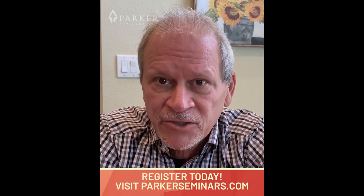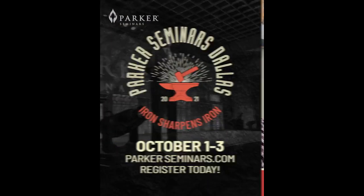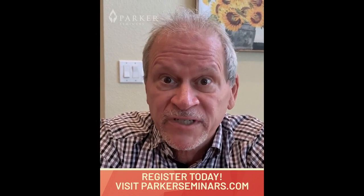If the answer is yes, join me October 1-3 at Parker Dallas, where, in workshop format, I will be teaching how to adjust the wrist, elbows, and shoulders.